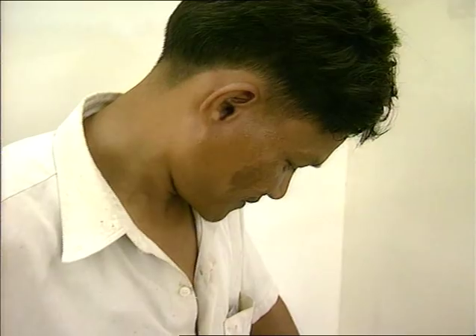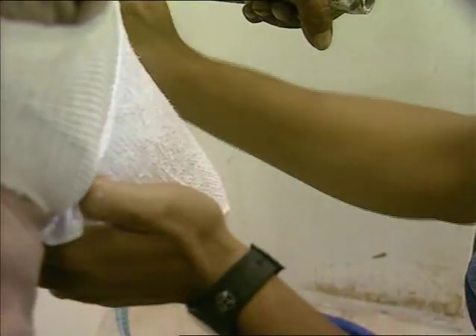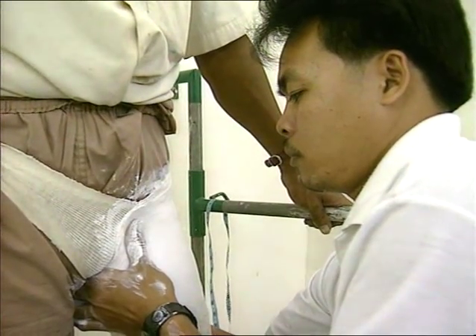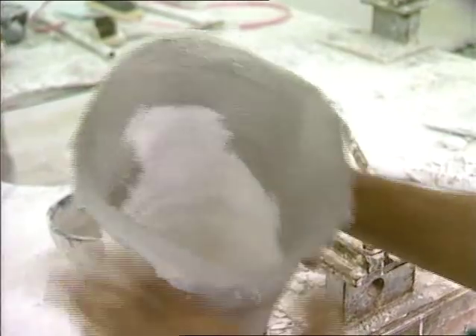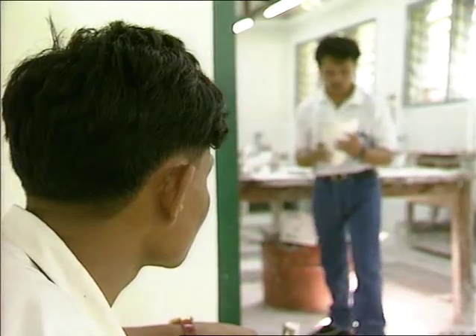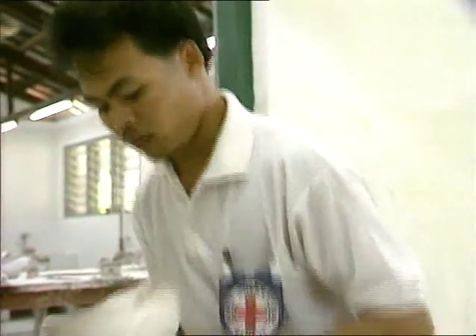A negative plaster mould is taken by hand, following international professional standards. The negative is then shaped and corrected, or rectified, to ensure stability and that the stump will be comfortable.